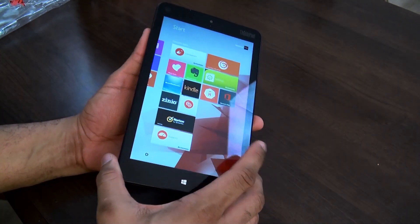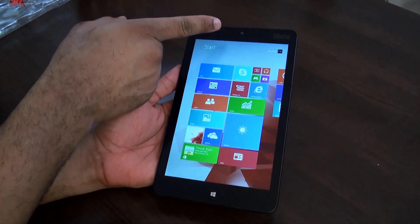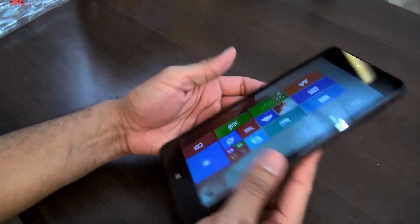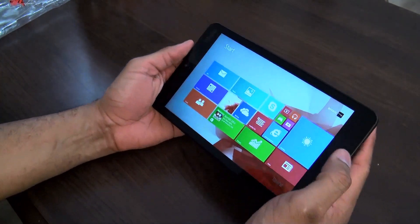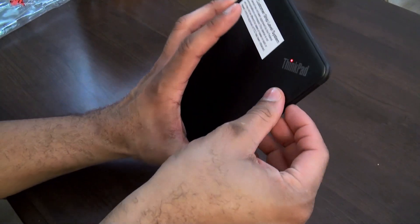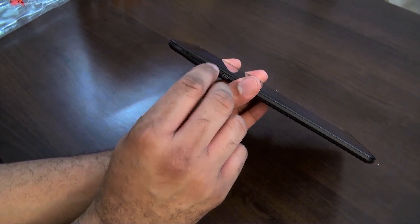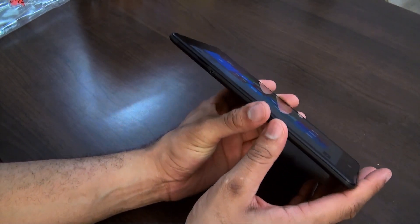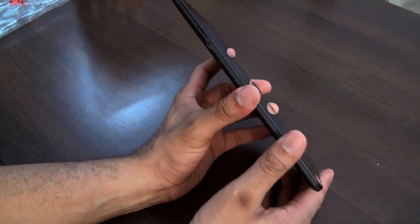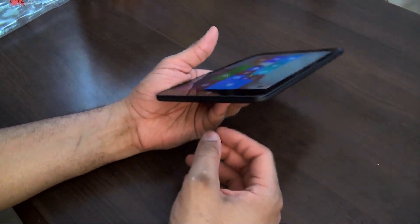I had to charge it up a little bit — when it powered up it was pretty dead. So let's do a hardware tour. We have an 8-inch display, a 2-megapixel camera on the front, and an 8-megapixel camera on the back. You can hold it in a couple of different configurations. There's a Windows button on the bottom. On the side you have a micro SD card slot and possibly a SIM card slot. There's a micro USB port, a mini DisplayPort, and a USB 3.0 charging port on the side, along with volume and power buttons. There's a headphone jack at the bottom and nothing at the top.